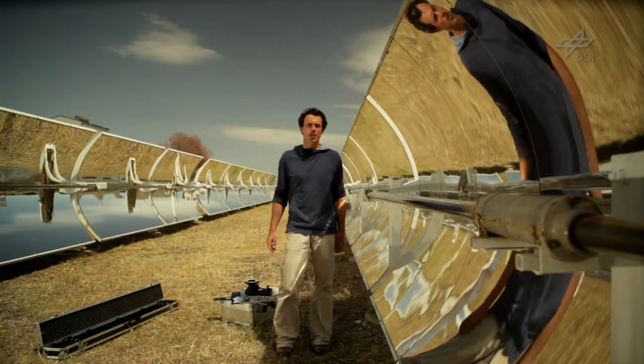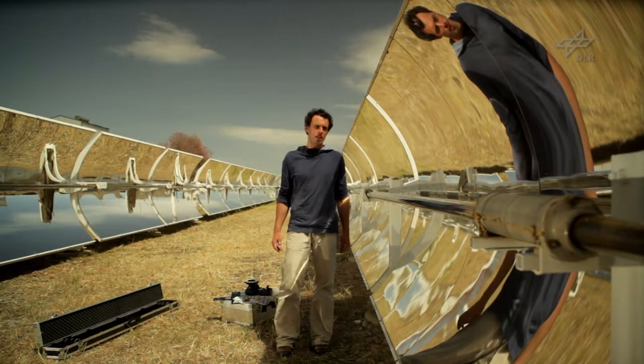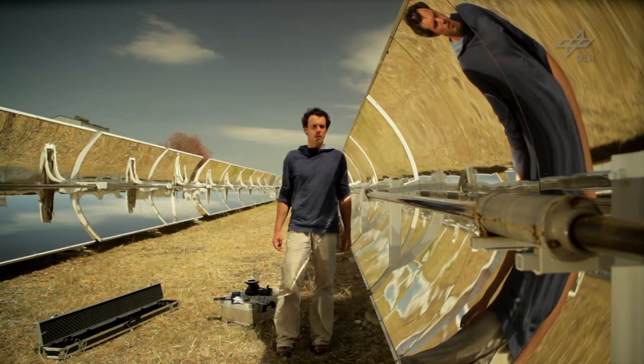Welcome to the Enamina video tutorial. My name is Christoph Prahl. In this unit we will learn how to measure a parabolic trough so that we can determine its shape accuracy.